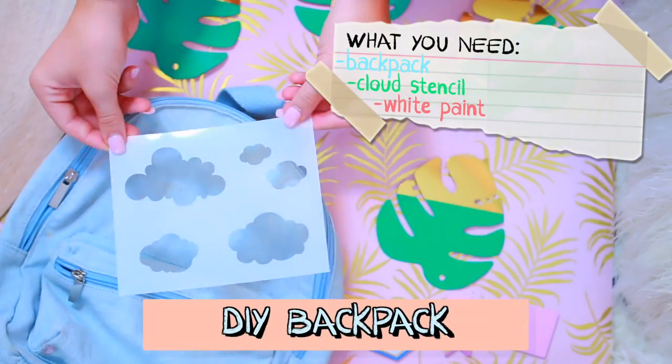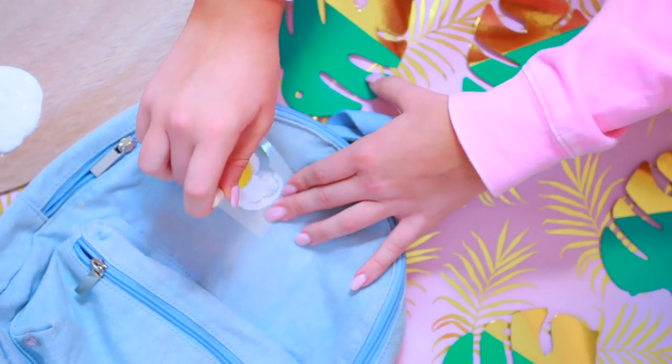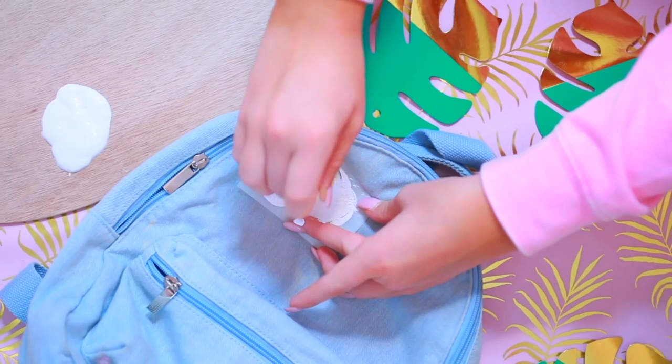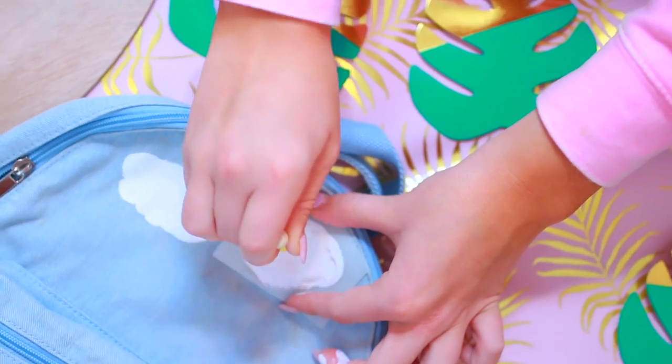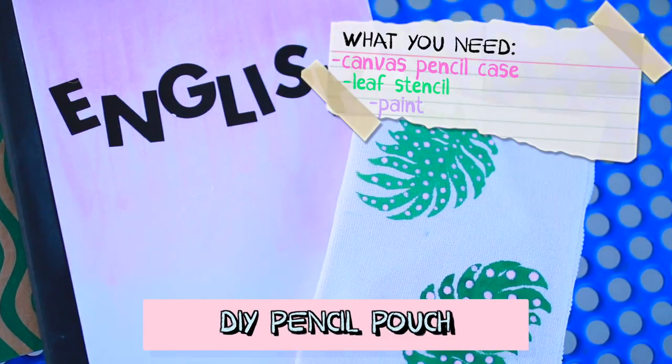This next DIY I actually found on Pinterest — shout out to Pinterest. I already had a blue denim backpack, and then I got a bunch of cloud stencils and put white paint in it and it kind of looked like a cloud backpack. I was super impressed by this — it worked out perfectly and I love it. It's so nice.